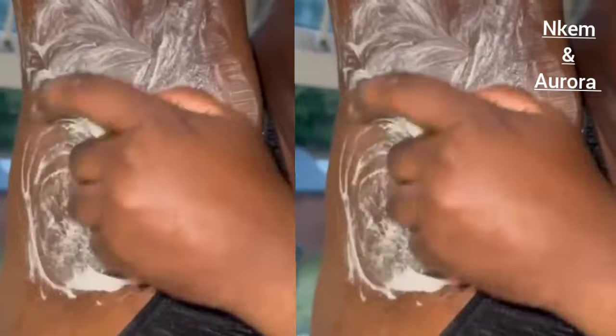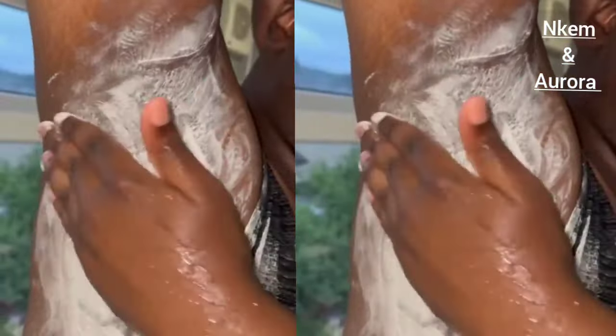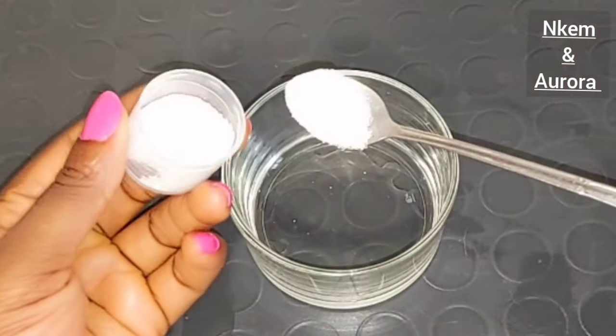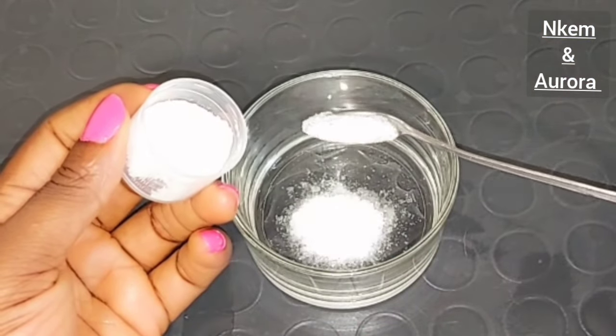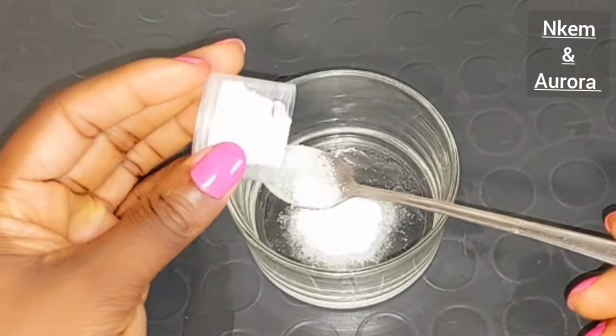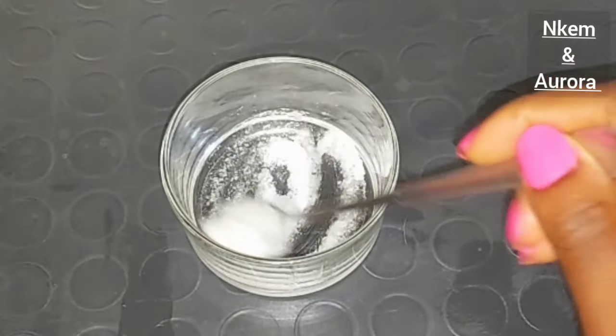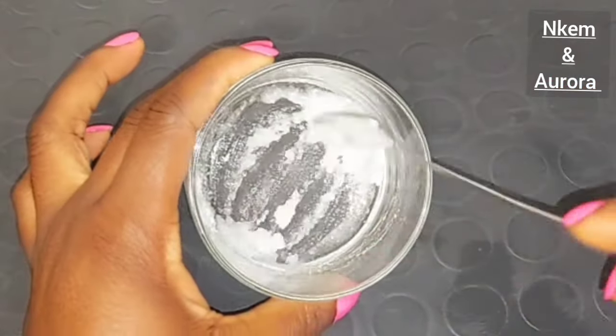Use this to lighten your dark armpit. If your armpit is like this, you need this combination to lighten it, to smoothen it, and also to help get rid of armpit odor and give a very smoother and fresh smell. If you have dark armpit, you have those black spots around your armpit area, and you have armpit odor.